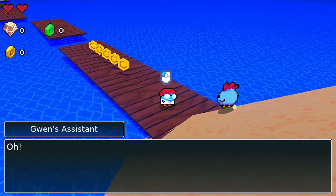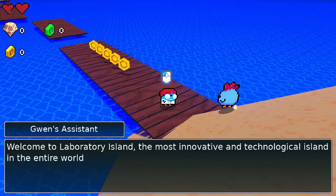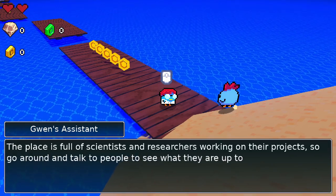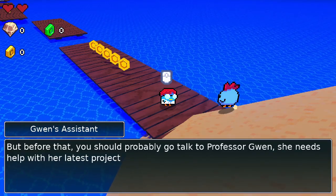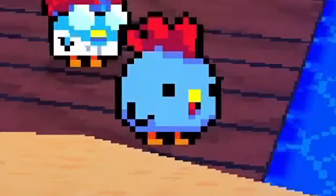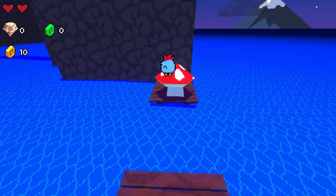Let's talk to this guy. He's Gwen's assistant. He says: 'You must be the new assistant, right?' Wait — are you an assistant too? Am I Gwen? 'Welcome to the Laboratory Island — the most innovative and technological island in the entire world. The place is full of scientists and researchers working on their projects. Go around and talk to all the people, but before that, you should probably go and talk to Professor Gwen. She needs help with her latest project. She's at her lab right now.' Okay, so I'm not Gwen — I guess I'm just a random hen. This is going to be awesome. A little bit of 3D platforming and exploration — this is a delight.